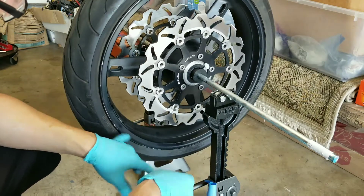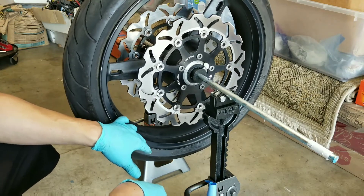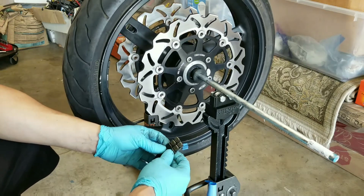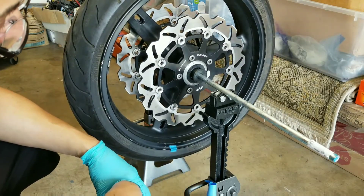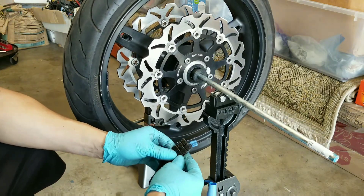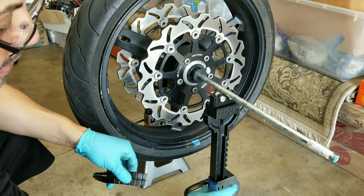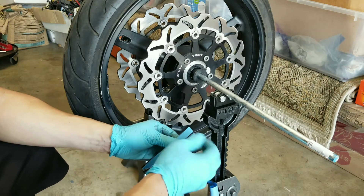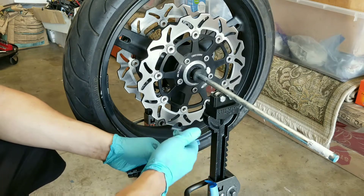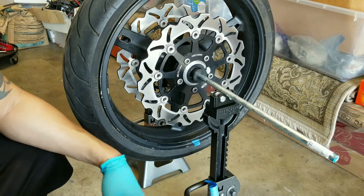You can find these 0.25 ounce weights on eBay in silver or black, and if the rim is a different color you can spray paint them to match. As you can see it keeps falling back to that heavy portion of the rim. I'm going to cut out a couple of weights and place them on the top, using a piece of tape to hold them in place. We don't want to peel off the adhesive backing just yet because we want to confirm we have the right number of weights to counterbalance it.